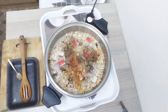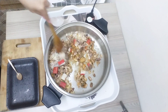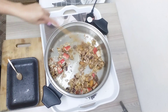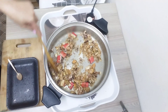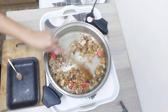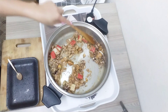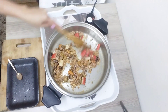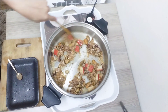Yummy, yummy in my tummy. Then mix, mix, mix. Mix, mix, mix.